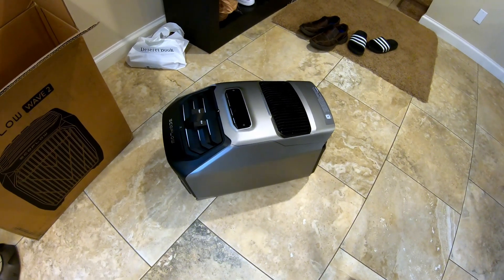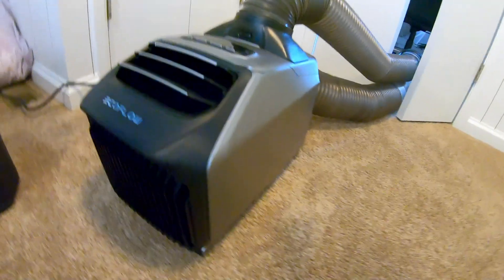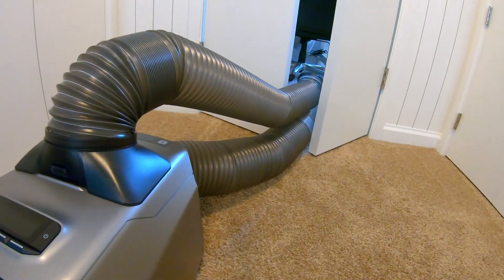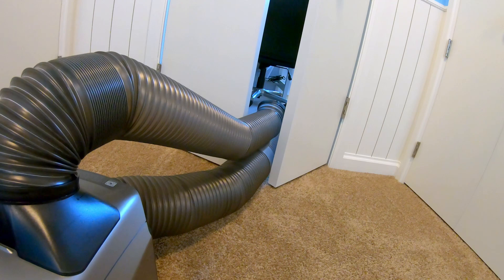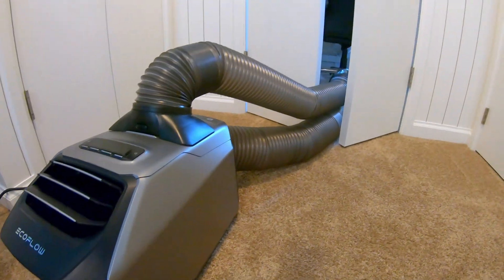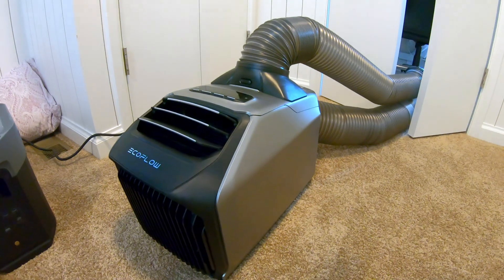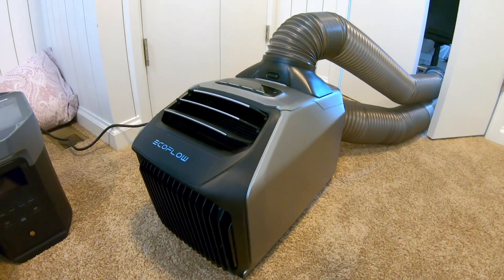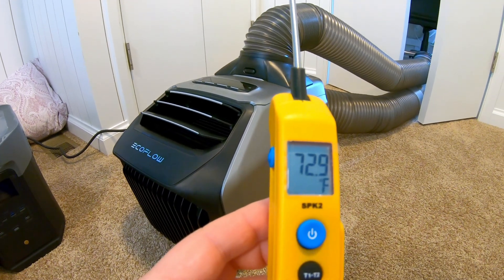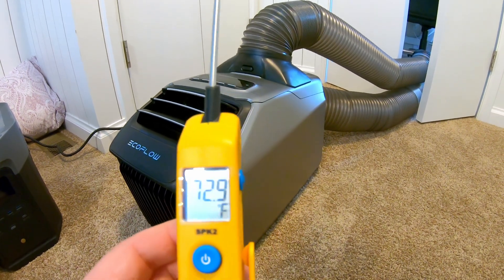We're going to run a few tests that I think you guys will enjoy. We've got the EcoFlow Wave 2 set up here just temporarily for testing. The exhaust tubes are going out the doors — nothing is really sealed off at this point. It's a pretty mild temperature in this room since it's inside my house. We're at 72.9, nearly 73 degrees, so a very mild heat load.